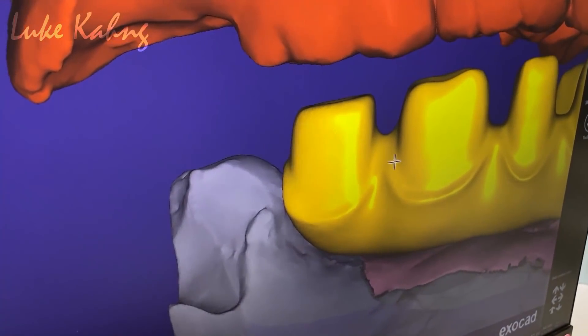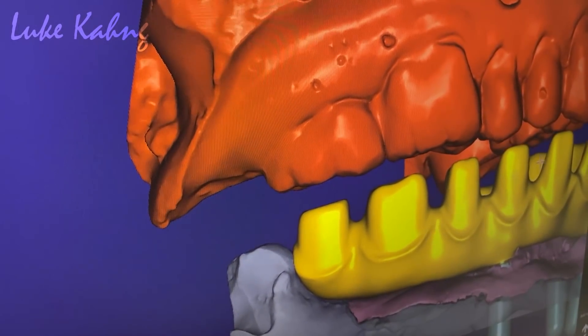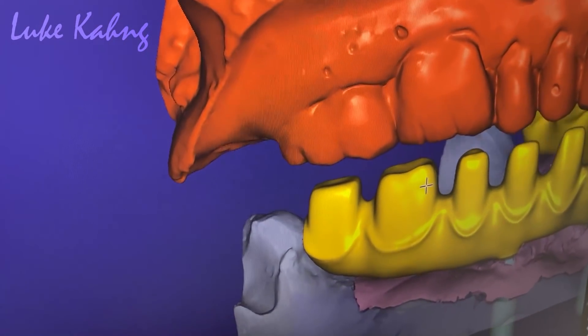That's good. The occlusion is 2.5 millimeters — that's good. But we're going to make the opposing DH zirconia. Now the other side.